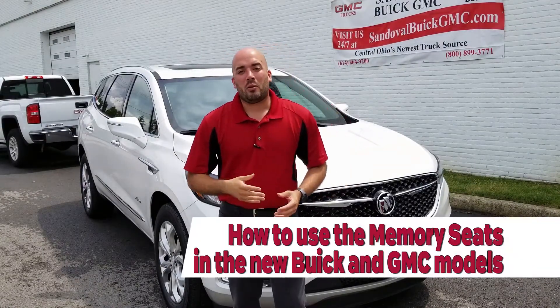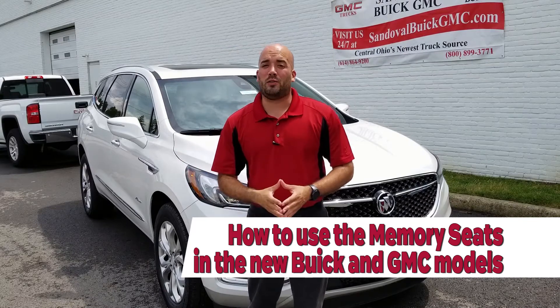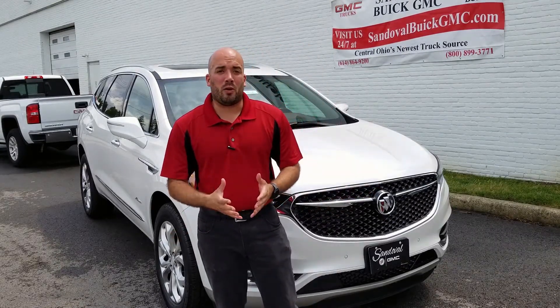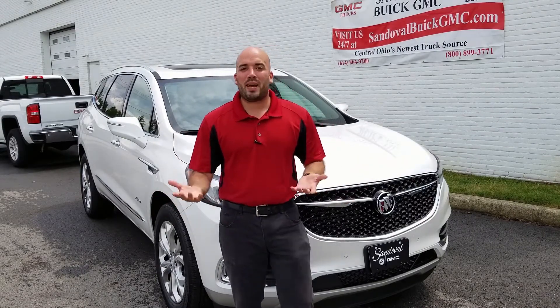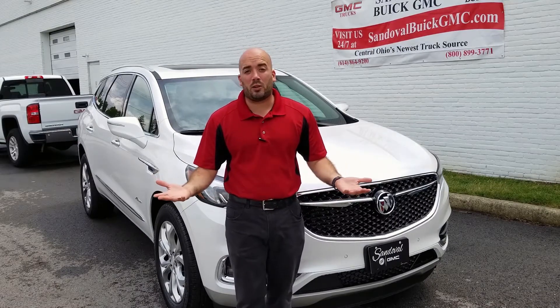Hey Internet, Jeremy here at Sandoval Buick GMC. I'm going to show you a brand new how-to video on some Buicks and GMCs that we may have gone over before, but technology changes — it gets newer, it gets better — so it might change how it works, might not, but it's always a good time for a little refresher.